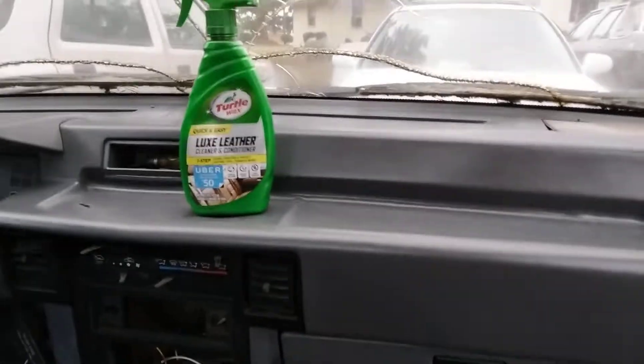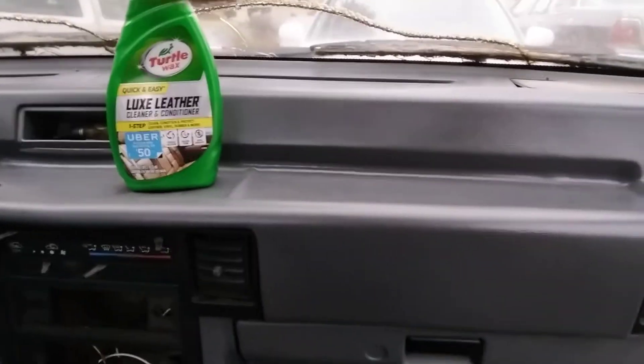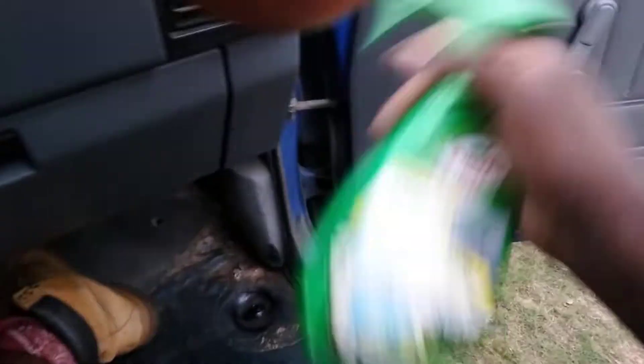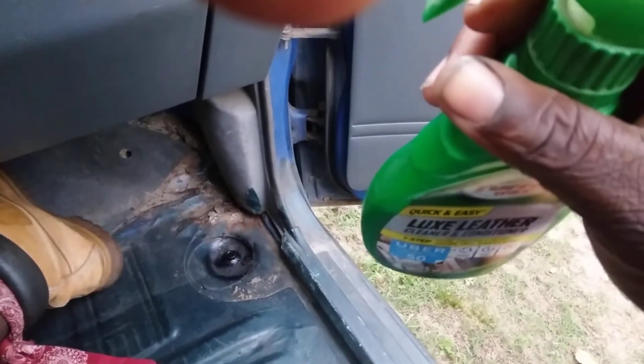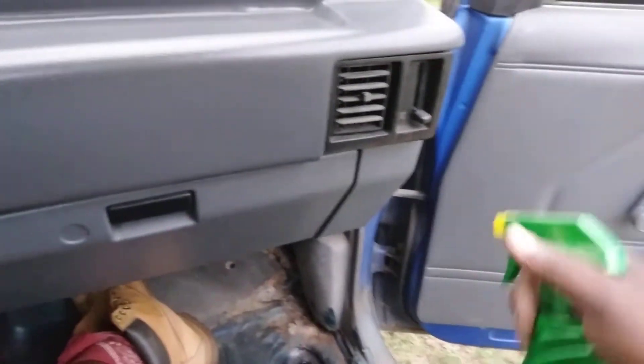All right, you're familiar with this truck. Let's go ahead and address this dash. Shake it up — you can pretty much get this product off Amazon, you can get it from Walmart, places like that. So let's see it.